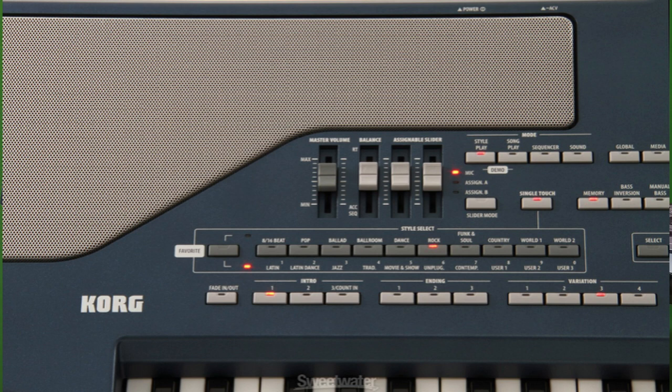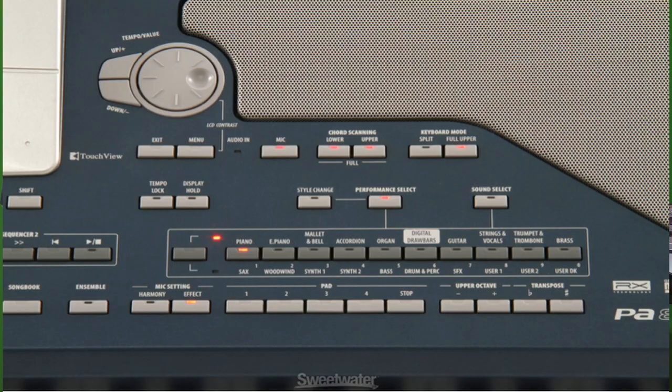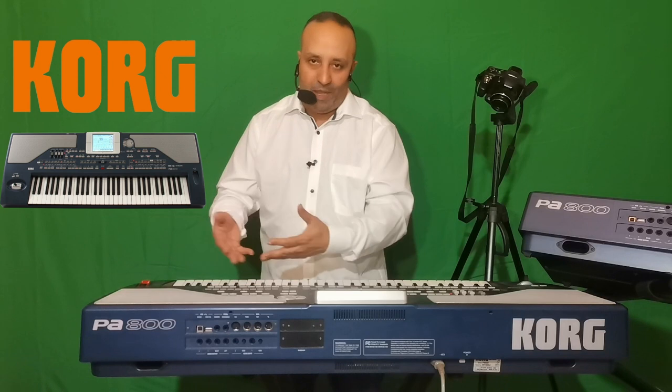Grâce à ces mémoires, on fait de l'arrangement et on mémorise la rythmique. Même chose pour les sons : on a les sons d'origine et des sons qui peuvent être rapportés. On a aussi trois mémoires User 1, User 2, User 3 sur la droite, qui vont permettre de rapporter des sons soit de l'extérieur, soit des sons qu'on a faits nous-mêmes.